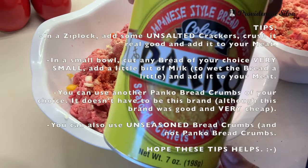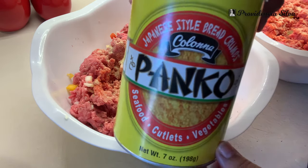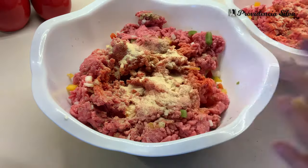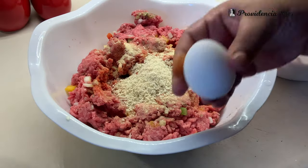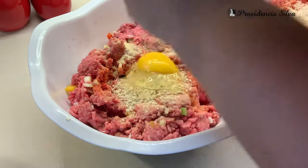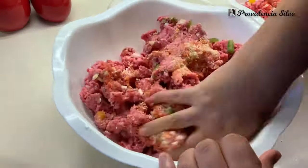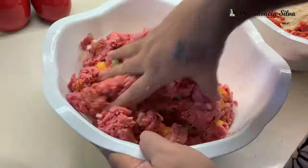We are going to add some panko bread crumbs instead of crackers or bread — for the meatloaf to be very nice and loose. I bought these at Dollar Tree, and let me tell you, it works — so if you see it, buy it. We are also going to use one egg. Remember I'm doing two batches, so one egg for each, but one egg for everything combined together. Mix away.